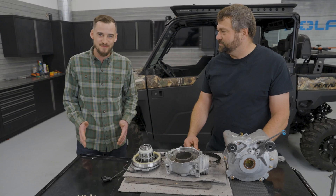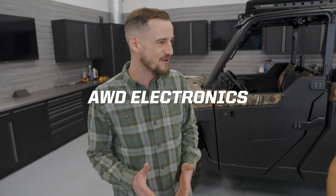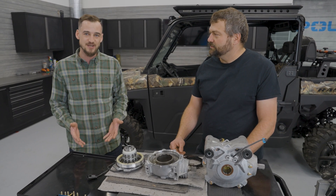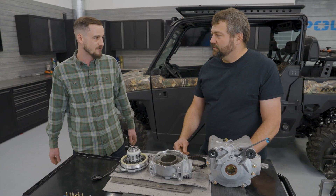It's a pretty ingenious system in the way this setup works. When you don't need to transfer power to the front end it doesn't really do anything, so you get nice easy two-wheel drive steering effort. But when you need the front wheels pulling, they lock in and both sides engage, and you do have a little bit of differential so when you go around a corner you're not fighting the front too bad. It's a really nice setup.